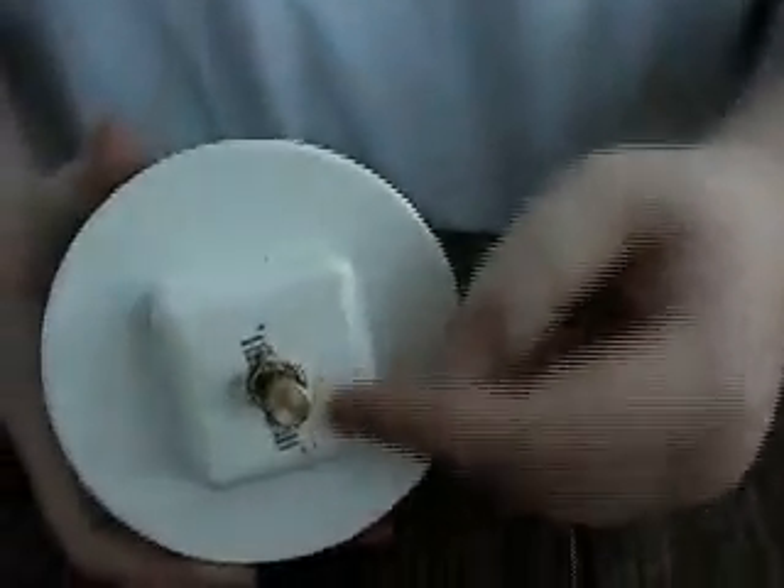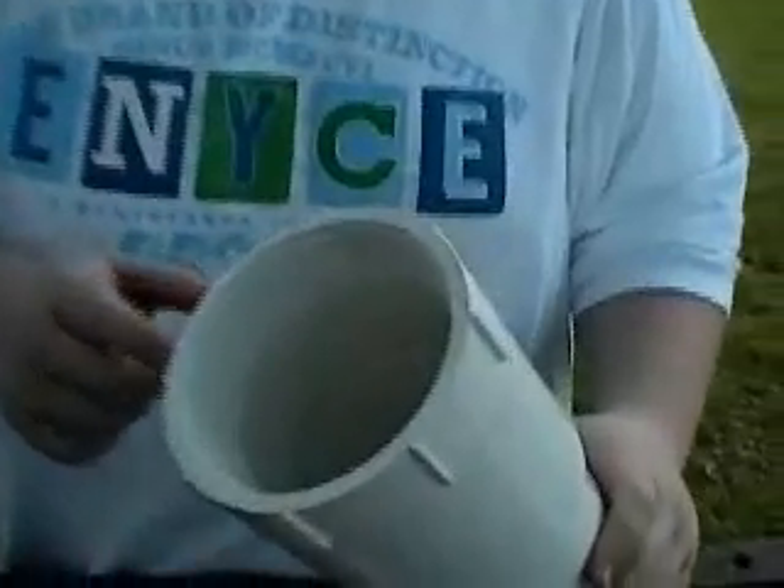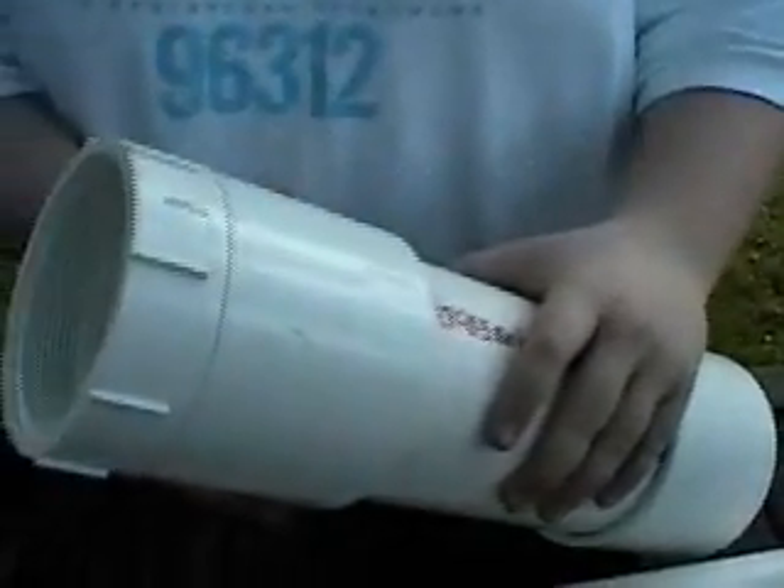First, drill a quarter-inch hole through the top of your cap, then put your igniter through and tighten it down so you get the spark, like so. Then glue both your couplings onto each end of your combustion chamber. Then glue your threaded female adapter onto the end of one of your couplings.